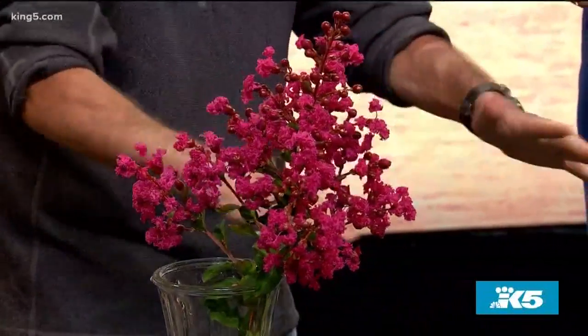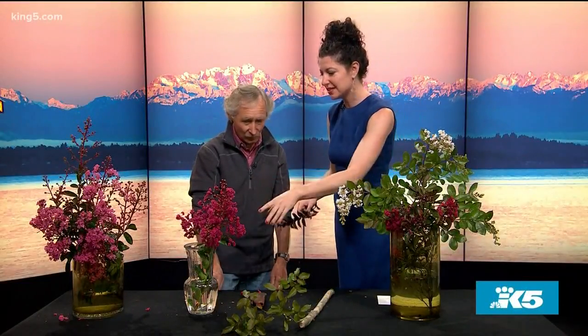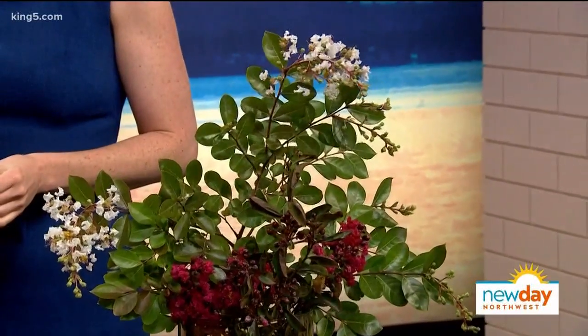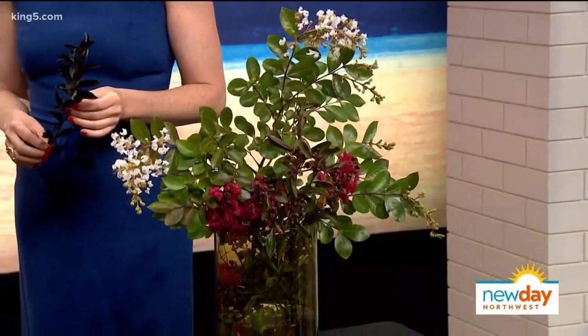You have all these beautiful clippings — is this something you could put in a vase in your house? These make great cut flowers. I cut this a couple of days ago and look at how great it still looks — they last a long time. You could use this in a bouquet and it'll last for quite a while.